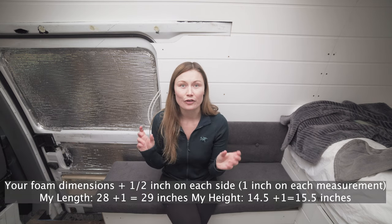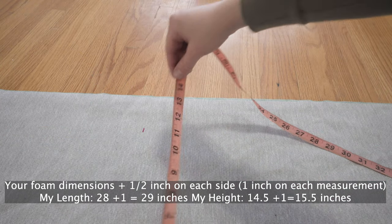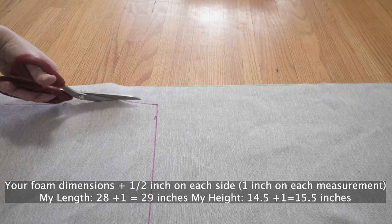Next up, you're going to start cutting the fabric. Cut one piece for the top and one piece for the bottom, and take your original dimension — mine was 28 by 14 and a half — and add half an inch for each side, so add one inch in total to each dimension. My 28 by 14 and a half cushion will have material that is 29 by 15 and a half inches.